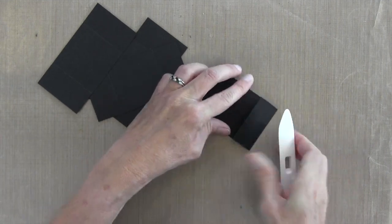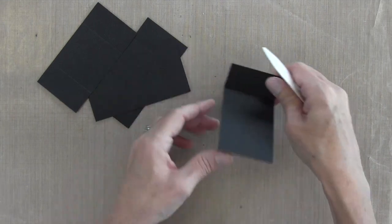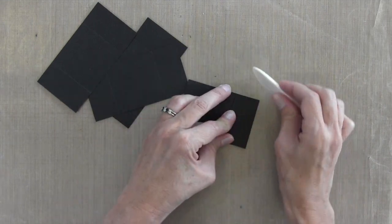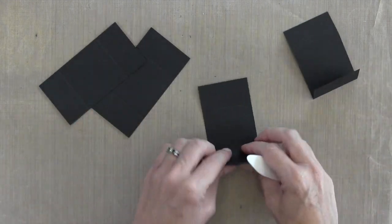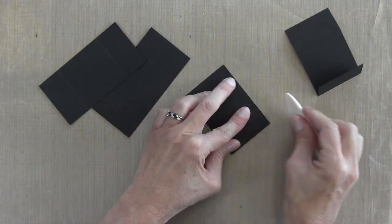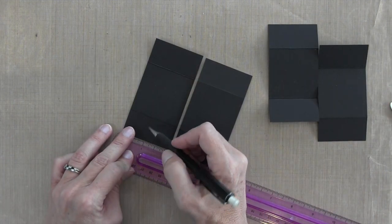Now that they're scored, I'm going to fold them in both directions. You can see — flip it over, fold in the other direction, and really make a nice crisp fold with my bone folder. I'm going to do this on each side of each one of these pieces.